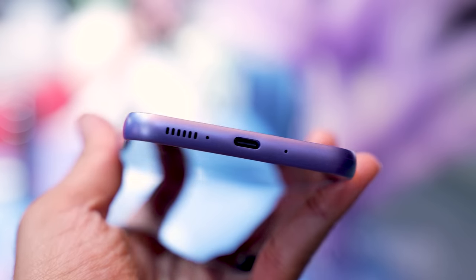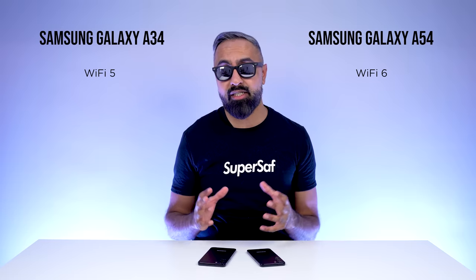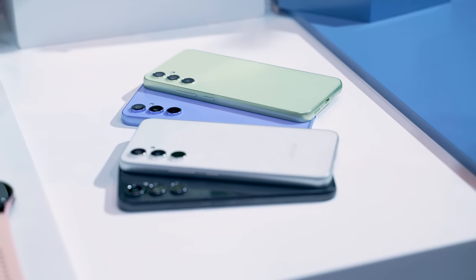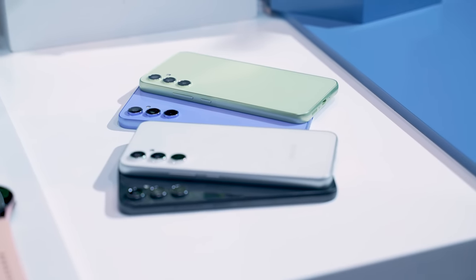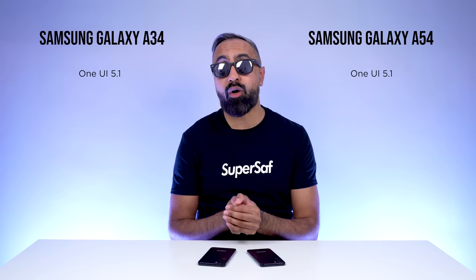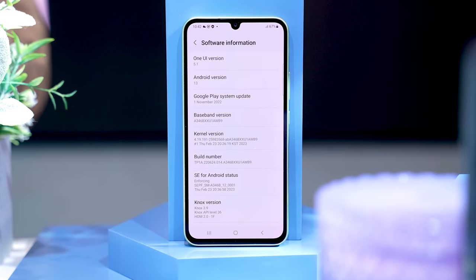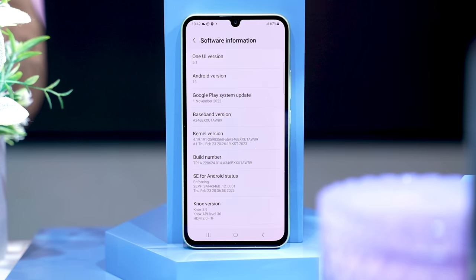Both devices have stereo speakers — one in the earpiece and one bottom-firing — with Dolby Atmos, which is nice to see. The A54 also has Wi-Fi 6 support, whereas the A34 has Wi-Fi 5, so you'll get faster speeds on the A54 with a compatible router. For software, both come with One UI 5.1 based on Android 13, and Samsung is promising four years of OS updates and five years of security updates on both devices, which is amazing.